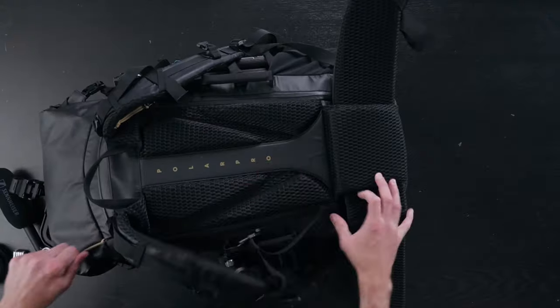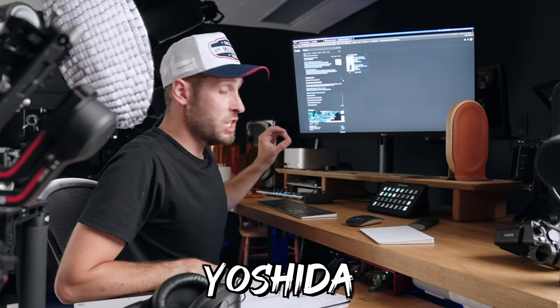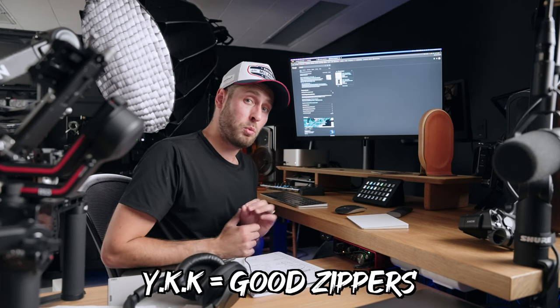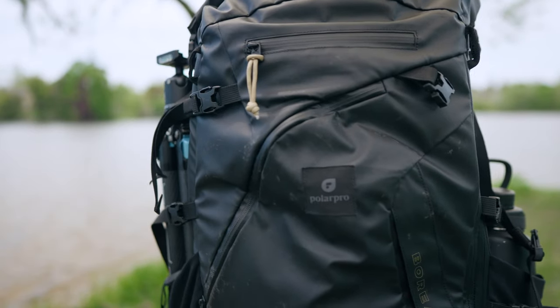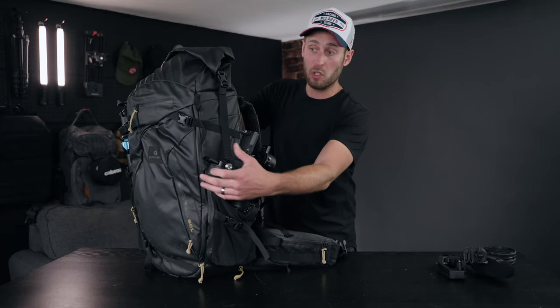The zips are YKK zippers. What does that mean? It stands for Yoshida Kogyo Kabushikikaisha — probably butchered that — and they have about half of the world's zipper business. On the side here I have the DJI Ronin SC2; you could swap that out for a 1.5-liter water bottle. There's a stretchy little net here so you can put whatever you want in it.